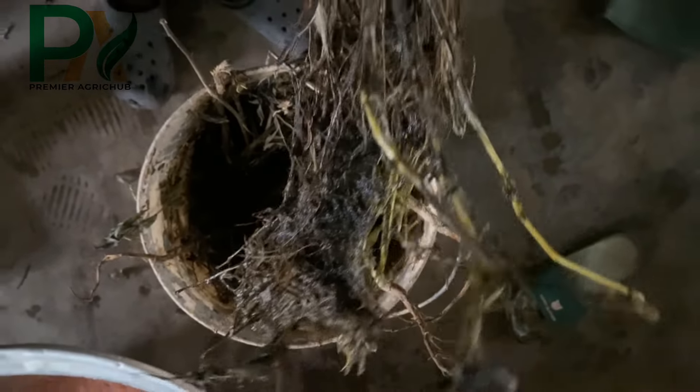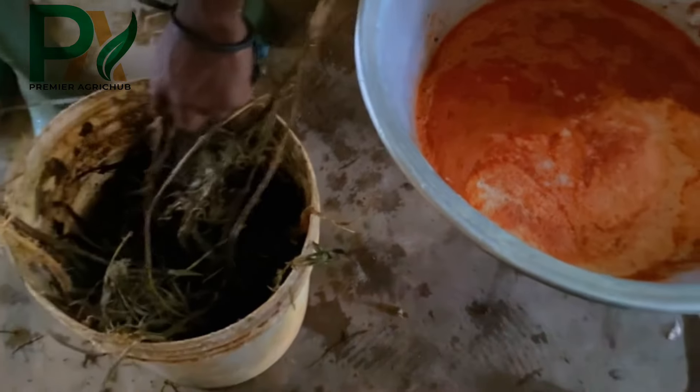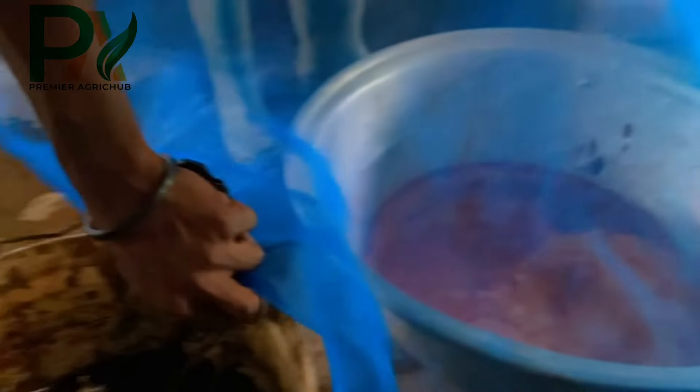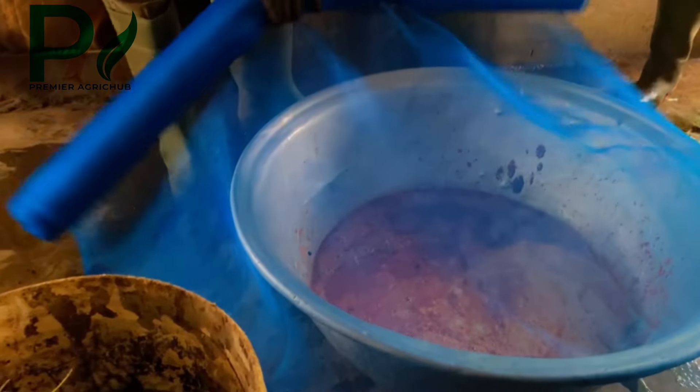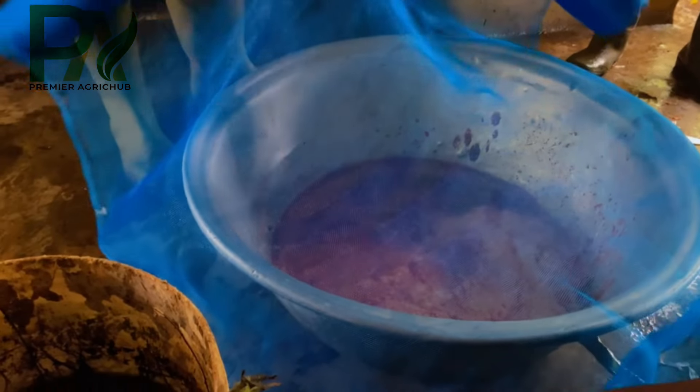At this point we will remove our taposia leaves that we've soaked for five days and then sieve the water — we throw the leaves away and keep the water. We are going to get our sieve and sieve the taposia water into our blended pepper, garlic, and onions all together.